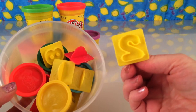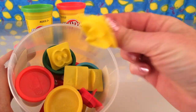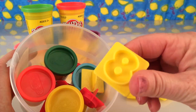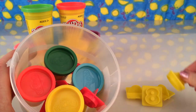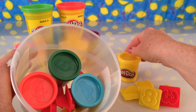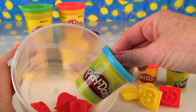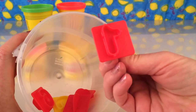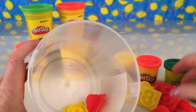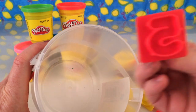So we've got a whole lot of numbers. We have number two, number three — let's have a look at what we can find. Number two, number four, number eight, zero, three. Yellow Play-Doh, red Play-Doh, green Play-Doh and blue Play-Doh and some more numbers: number one, number seven, number six, number nine and number five.